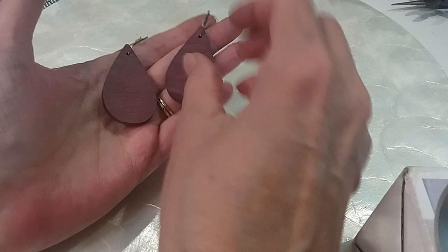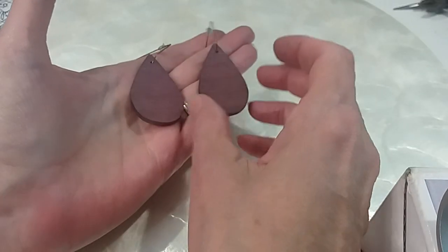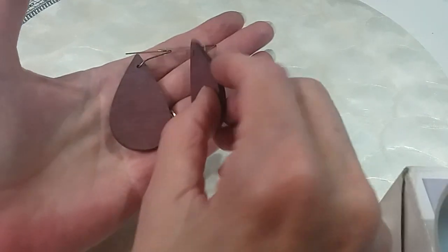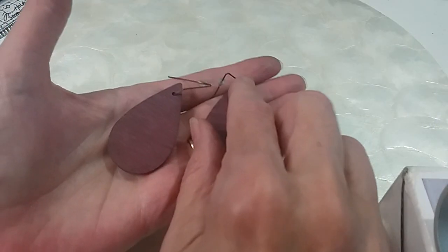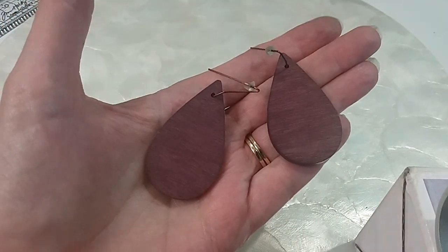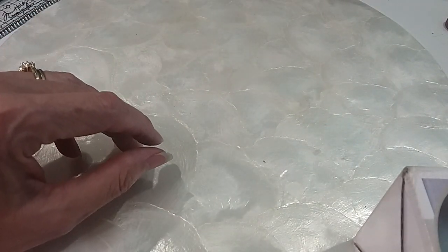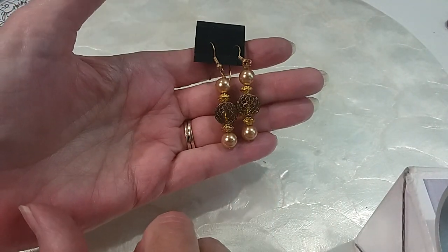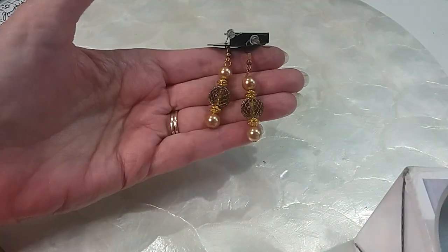Earrings, earrings, earrings! We have these wooden earrings in the teardrop shape — kind of a red color, copper wires up top. They look very artisan. We'll do those for $2. We also have these that went with one of the bracelets — with the pearl and the cage glass. We'll do these for $3, they're very pretty.